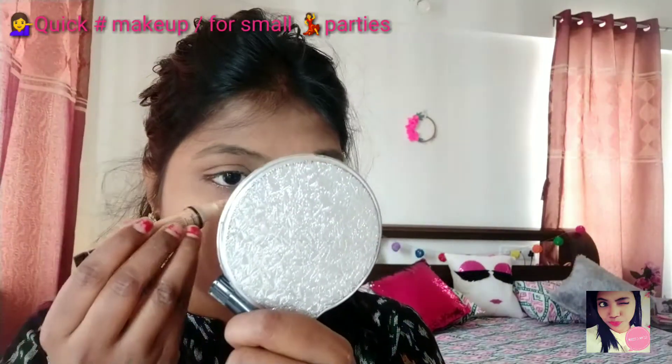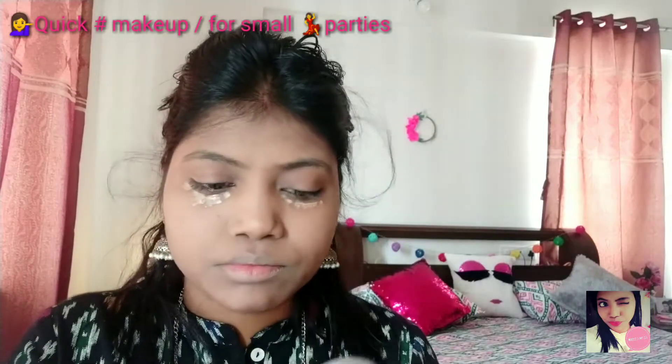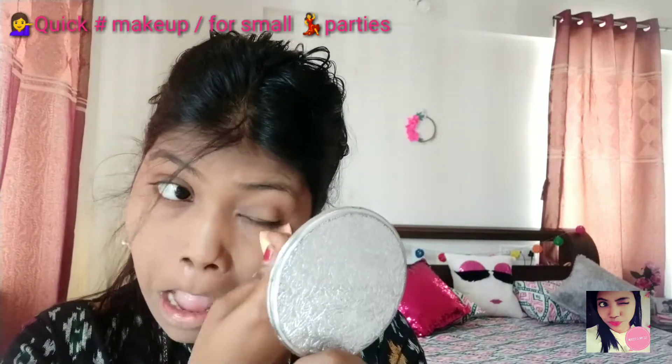And now I am moving towards the concealer. Here I am using LA concealer, and with the help of a sponge I am smudging it out. And after that I am using the same sponge for baking my concealer.